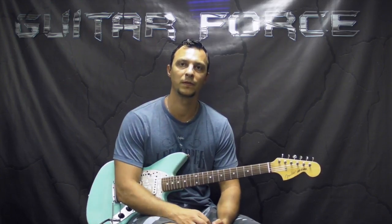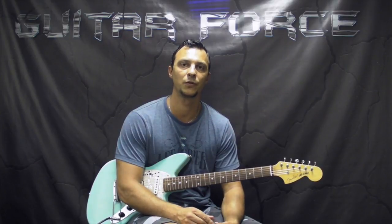Alright guys, so without further ado, let's go for the close-up. Let's first check out the first few sections of the instrumental, then we're going to come back and break it down.